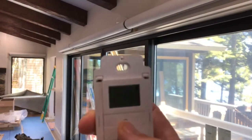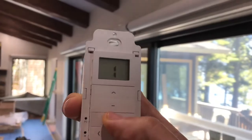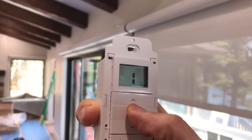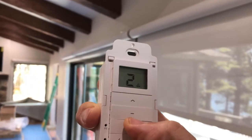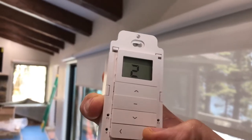You just put it on the channel you want. You can see it's on channel one — I'll hit the down button and this shade is lowering. To stop it, just hit stop. Changing channels: channel two, down, stop. Channel three.